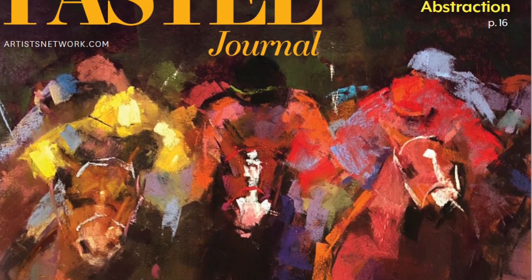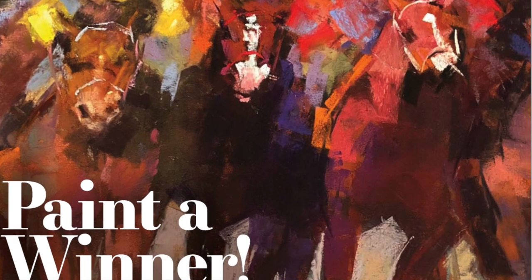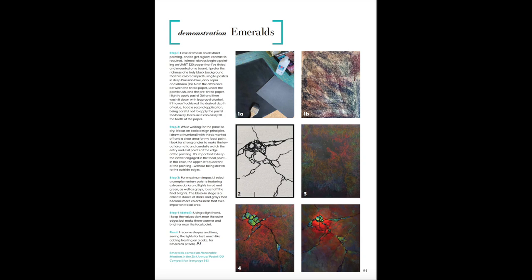Many of you received the Pastel Journal, and a couple of months ago the Pastel 100 came out. In there is an article called Skill Builders that I wrote, and it shows exactly how to tint your paper black. This is a video demonstration of that.